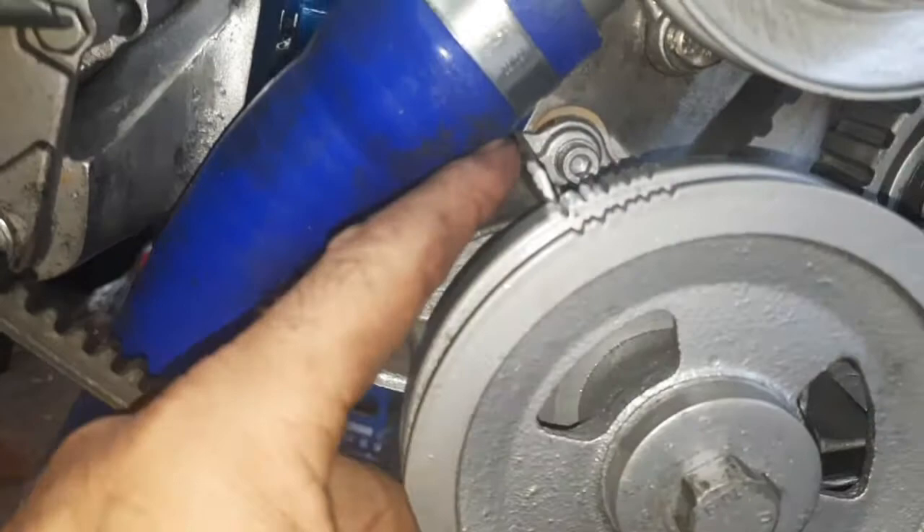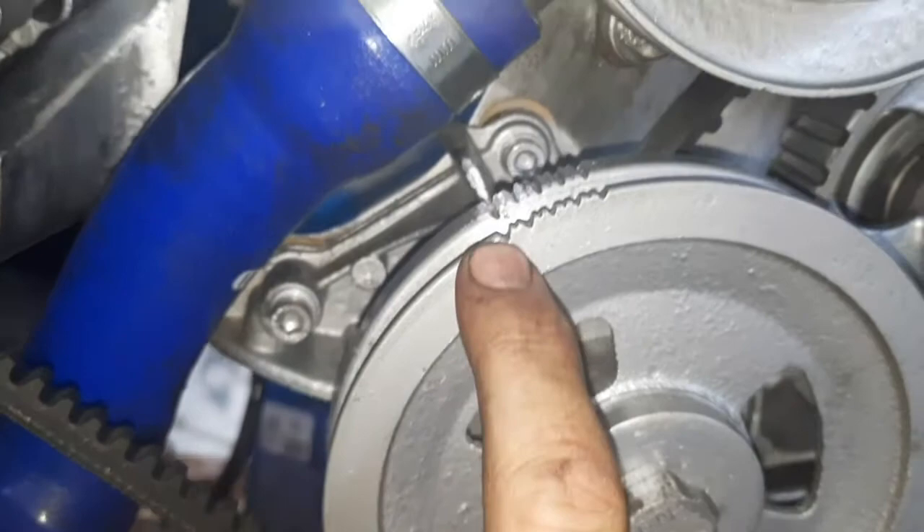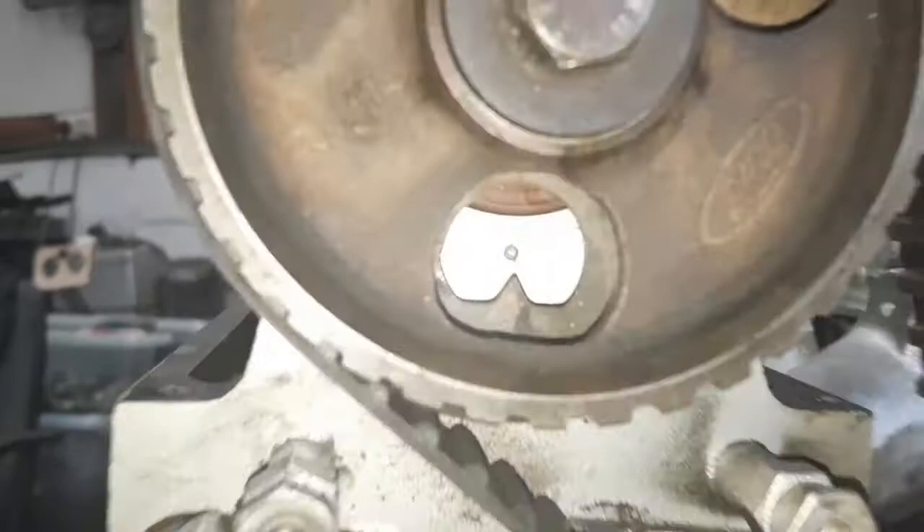Here's the timing marks on the Pinto. Here's your little tab there. Here's the first groove. So that's top dead centre.